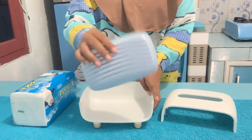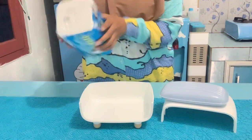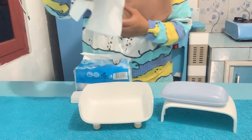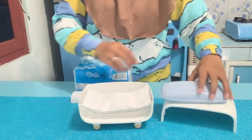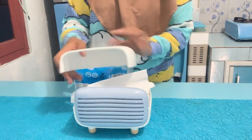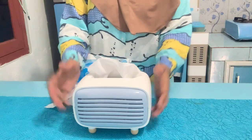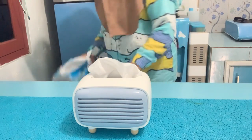Kali ini masih tentang kegiatan ibu rumah tangga yang gak ada habisnya. Pertama Buna mau refill tisu dulu. Kotak tisunya lucu banget, modelnya kayak radio lama, warnanya biru. Ada varian warna biru, hijau, dan pink. Buna beli di Shopee, linknya ada di deskripsi. Udah Buna isi dan tutup, gak penuh-penuh supaya gak kepenuhan. Udah selesai, lucu banget ya tisunya.